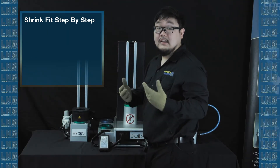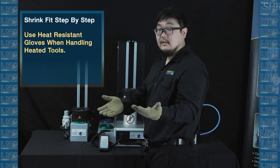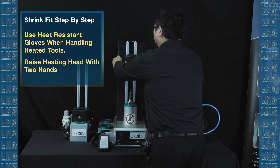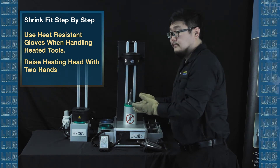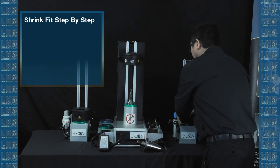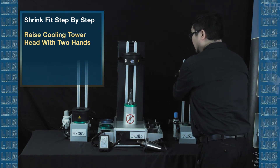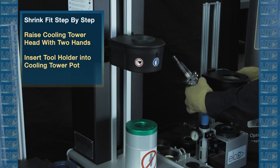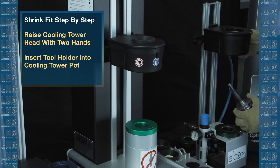Now, before you touch anything heated, you want to make sure you have heat-resistant gloves. You want to use both hands to raise the heating head before you touch the tool. Now let's move on to how the cooling process works. You want to grab the cooling tower, grab its head, raise it, then grab the 40 taper tool with the heater and put it into the pot of the cooling tower.